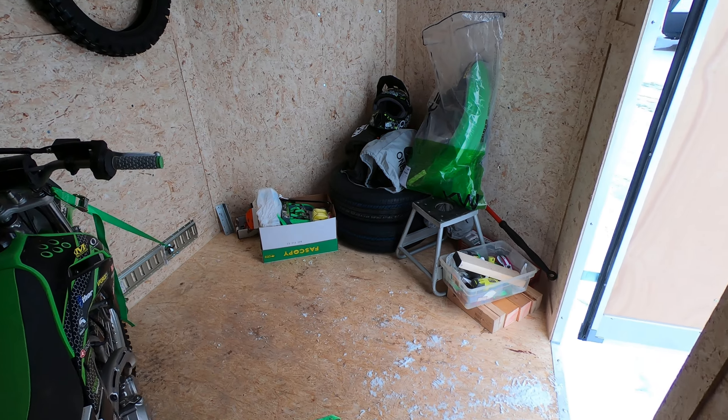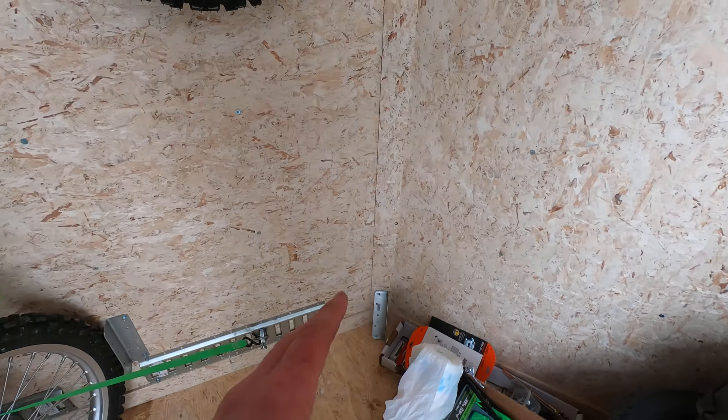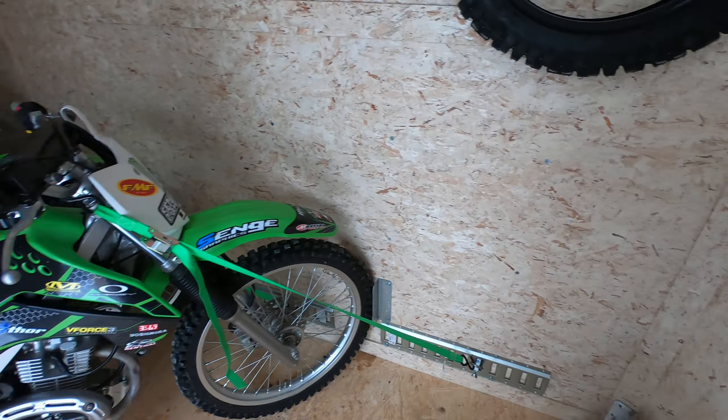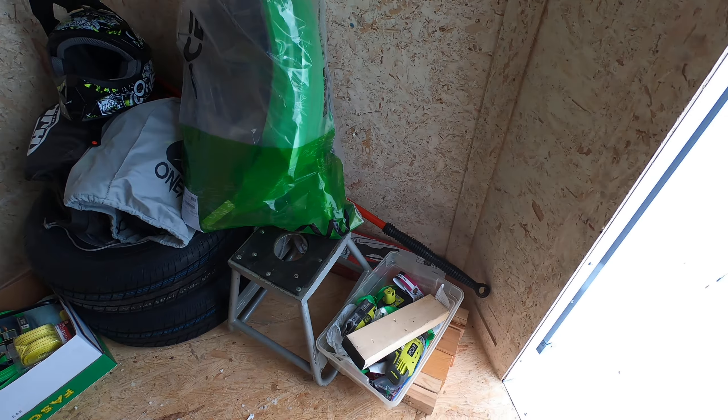I'm planning to get a fourth motorcycle. That motorcycle is going to fit right up into this corner and it's gonna run diagonally just like the other three, and even with that fourth bike in here I'm still gonna have all this space here for my gear.